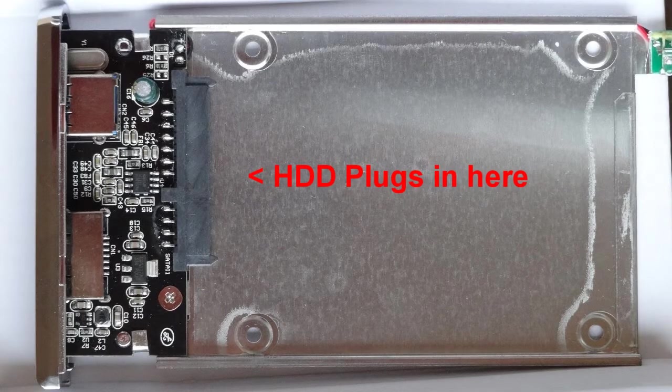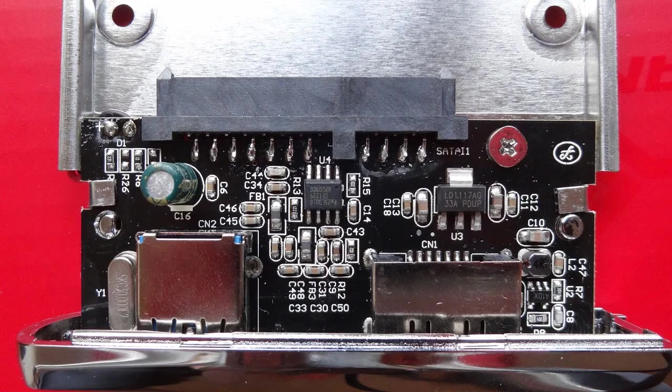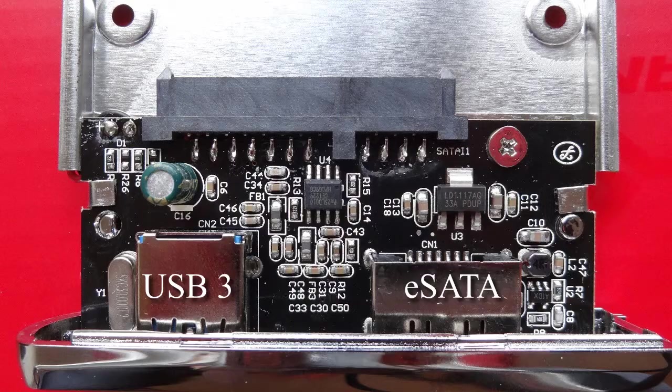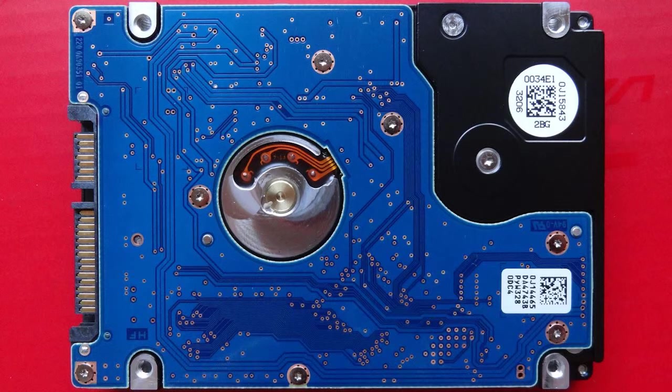Inside the case is a tray which holds the hard disk drive in place. The drive first needs to be plugged into the grey connector. There's a lot of electronics on the tray which interfaces with the USB port or eSATA port on your computer. I chose an HGST 1TB hard drive that spins at 7200 RPM — the gold pins on the left plug into that grey connector.